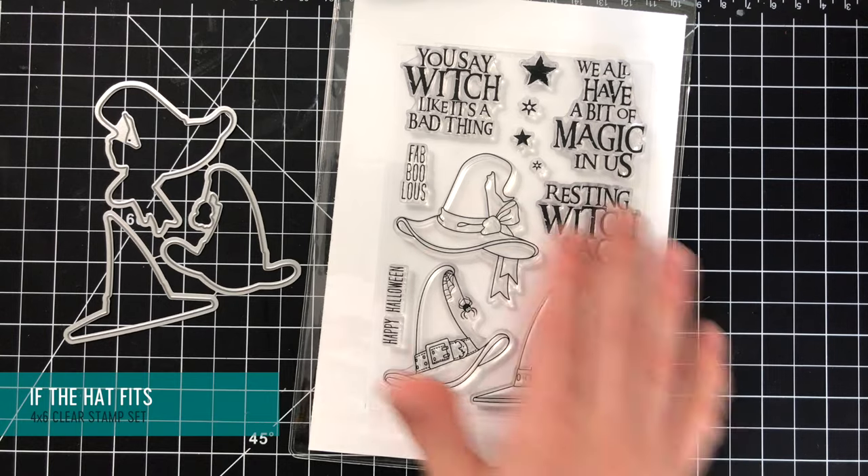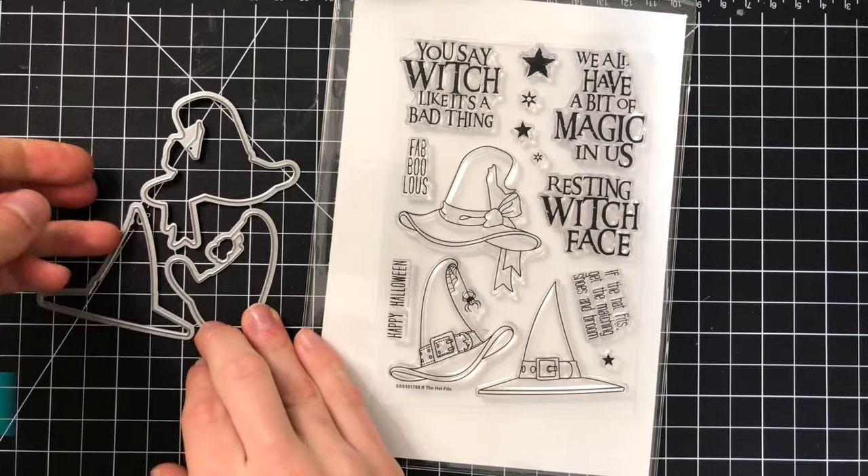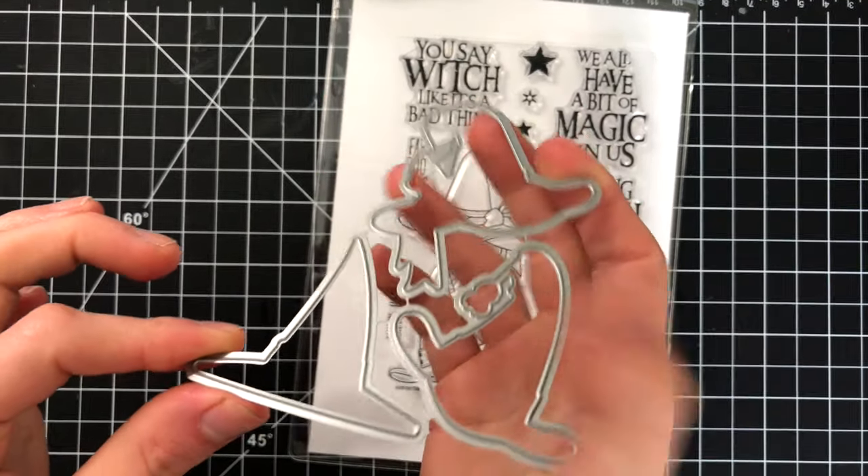Next up we have If the Hat Fits — a great Halloween set with some really neat witch's hats. I really think these would be fun if you are into Halloween cards. There's also a set of coordinating dies to go with it.